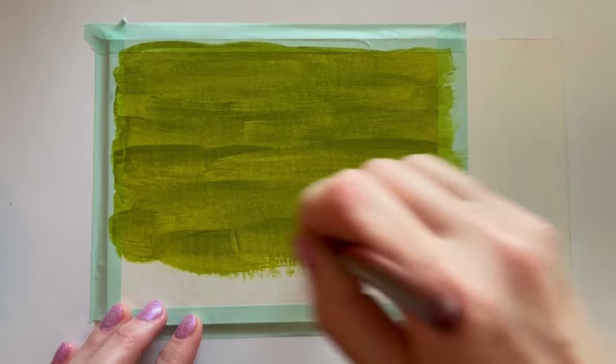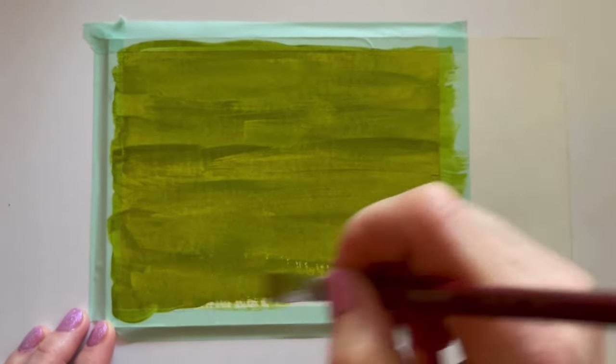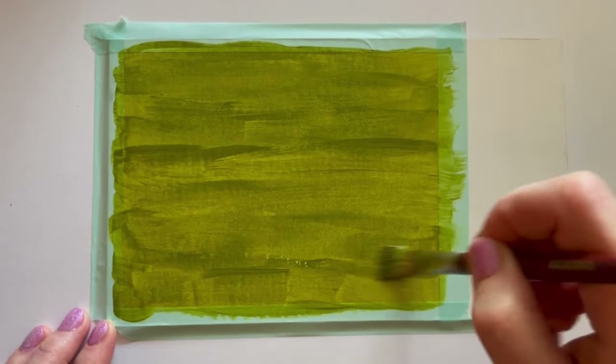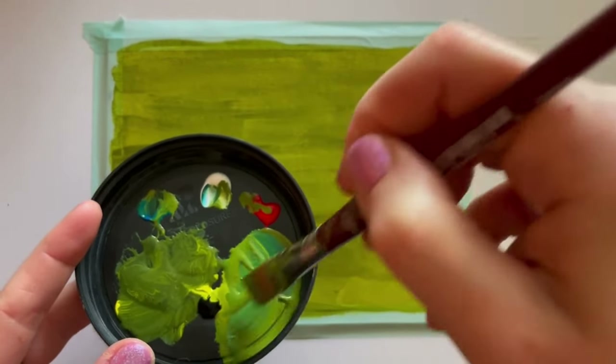This mixture has just a tiny bit more water than the next coat will have. You always start with a more watered-down coat and it gets thicker as you go, but you still want it to be nice and creamy so that it's smooth as you paint it across your page or illustration board.